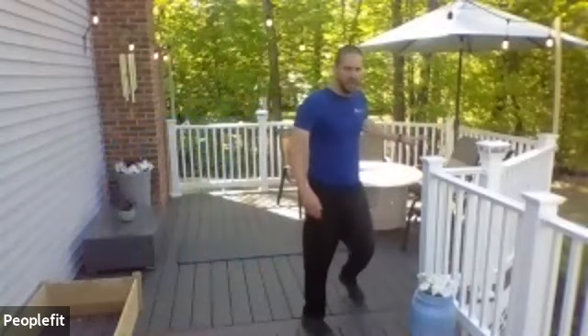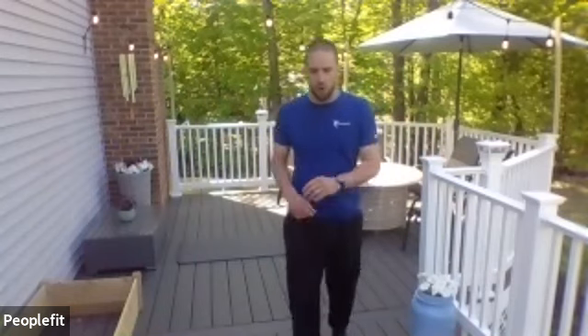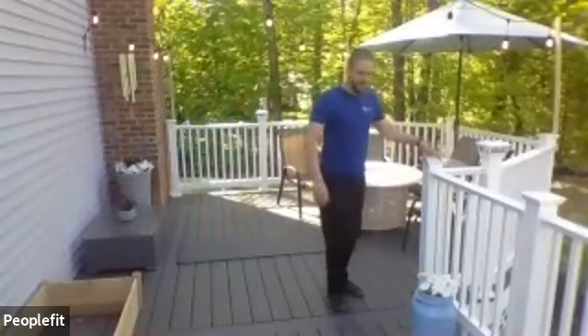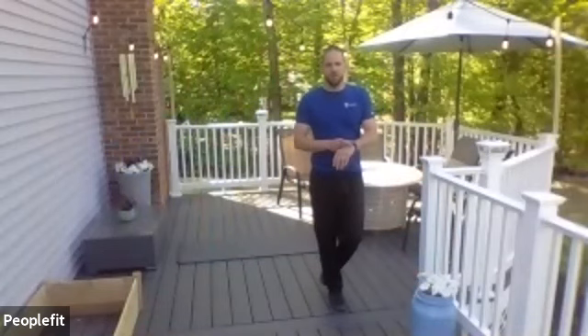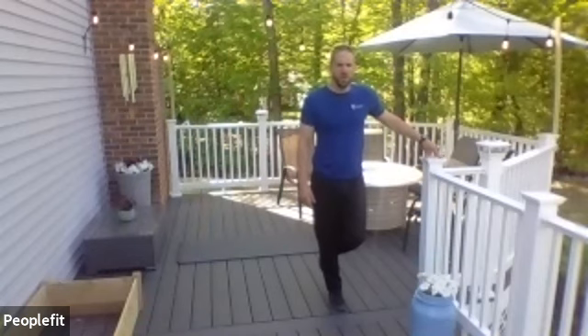Number eight — we're going to do a single leg calf raise. It's going to be a long round. If you want to hold onto something, you can. You're going to take one leg, wrap it around the other one, and just press up and down on that one foot. We're going to do a full round on that one foot. Don't feel like you have to keep a really fast pace — it's going to get pretty difficult. Let's start with the right leg — do your right leg. We're up and we're down, we're not going to have to go super fast.